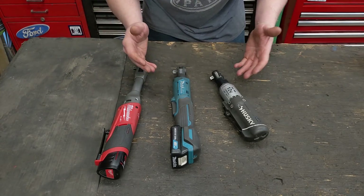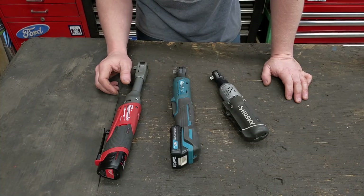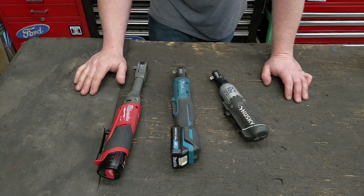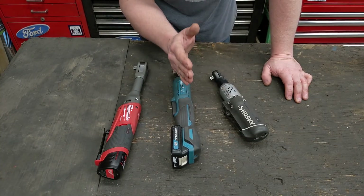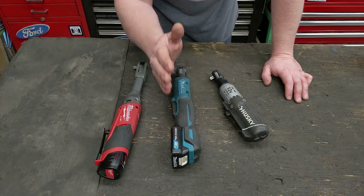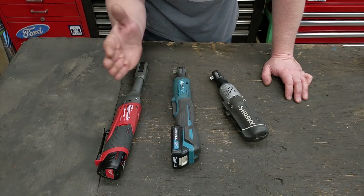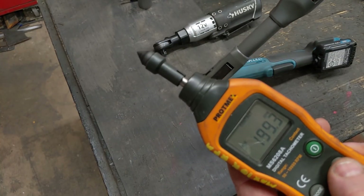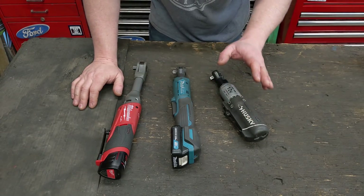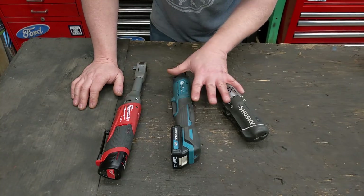The next important factor is speed, and this was the most important feature to me. When you're taking off something like a valve cover gasket or a transmission pan, you want to whip those off as fast as possible. The Makita dominates — it has an advertised speed of 800 RPM no-load; I've tested it to about 780 RPM on a fresh battery, dropping to about 400 RPM as the battery drains. The Milwaukee starts at 200 and drops to about 100 RPM, and the Husky is about 240 at full battery, dropping to about 120.